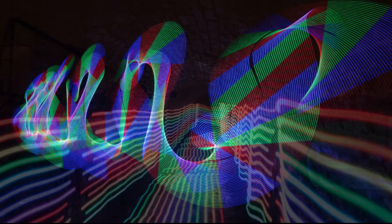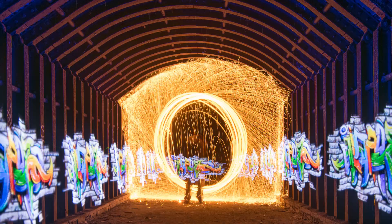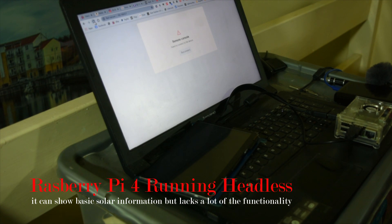Getting back to the subject of this video — whilst browsing YouTube I discovered that I could port the Victron Color controller over to the Raspberry Pi. It was a safe bet from what I could see. I tried it on a Raspberry Pi 4, got it to boot, opened up the route, but when I looked around it seemed like bits were missing and the software doesn't seem to be getting developed.